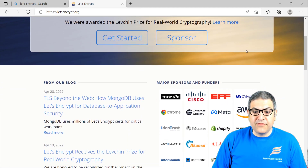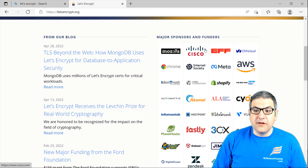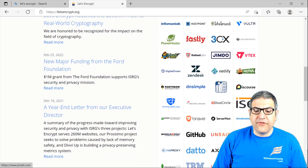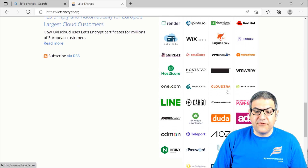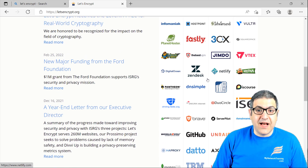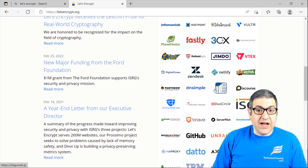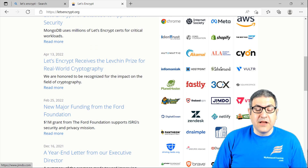Here are some examples of companies using Let's Encrypt — you can see Cisco, AWS, Chrome, and a bunch of others. I tried to find if MikroTik shows up here but couldn't find it. However, MikroTik has added Let's Encrypt on their RouterOS version 7, and that's why I decided to make this video to show you how to configure it. Let's go directly and see what is needed to do the configuration for Let's Encrypt on MikroTik RouterOS version 7.